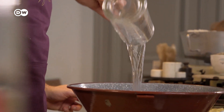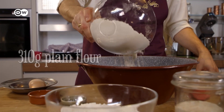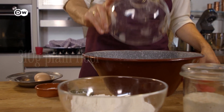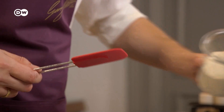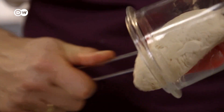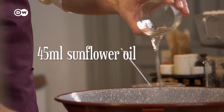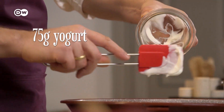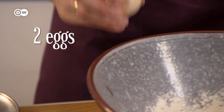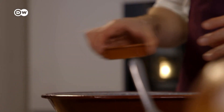For this Croatian version, mix 120 milliliters of lukewarm water with 310 grams of plain flour and 215 grams of bread flour. Then add the pre-dough, plus 10 grams of fresh yeast, 45 milliliters of sunflower oil, 75 grams of natural yogurt, 2 eggs, 7 grams of salt, and 10 grams of sugar.